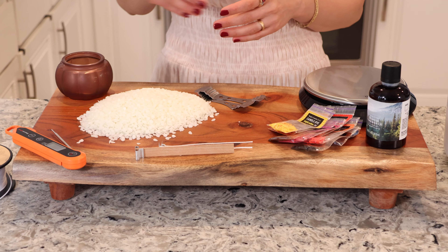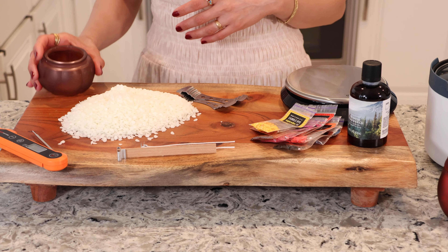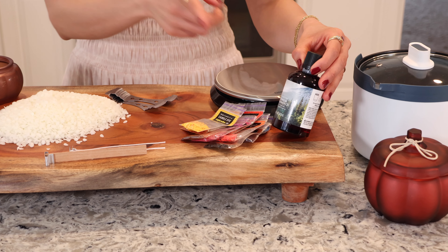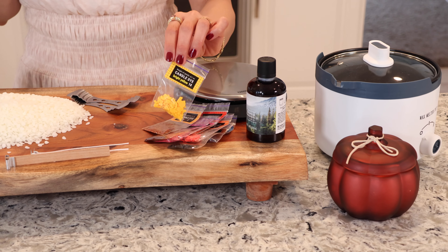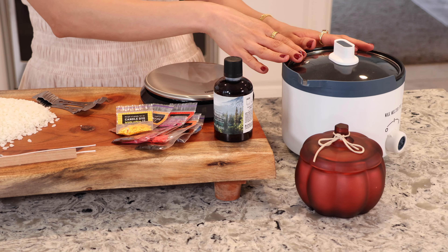First things first, let's talk about what you need to make candles. You definitely need some wax, empty containers, wicks and wick holders. You need a thermometer, a scale, and these are optional but you need some fragrance oil for scent and some color dye that is made for candles. And lastly, you need a small melting pot or you can also use a double boiler.